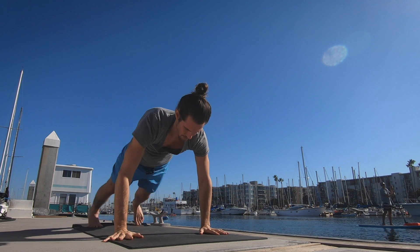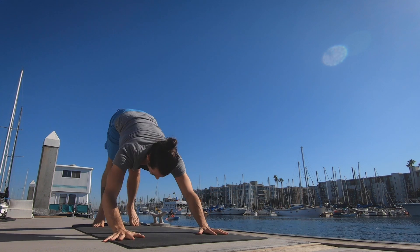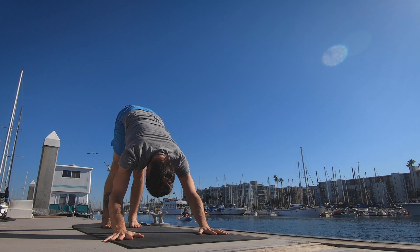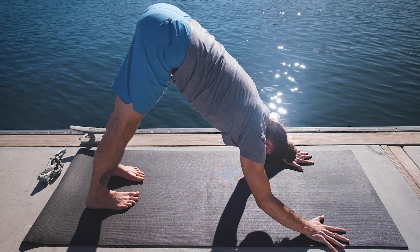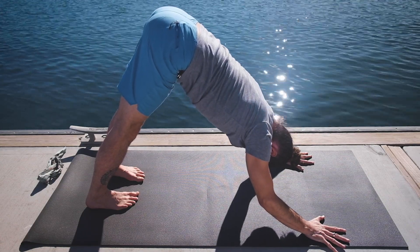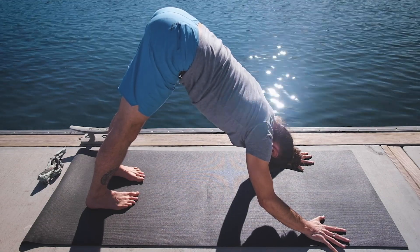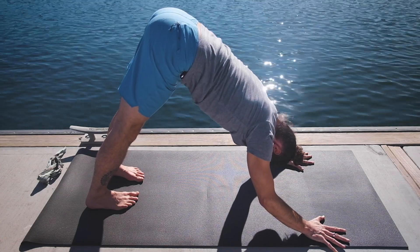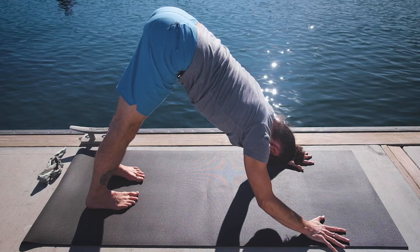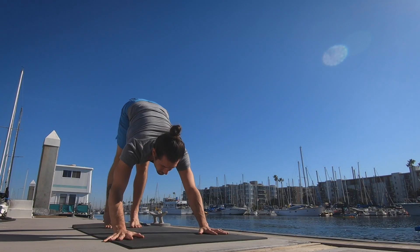Exhale, lowering the hands down. Step back and lower all the way down. Inhale pulling the heart forward and up. Exhale the hips back and up — trying to rotate the scapula away from the spine and internally rotating the legs. One. Two. Three. Four. Five.